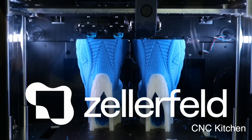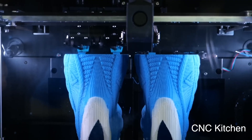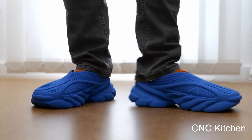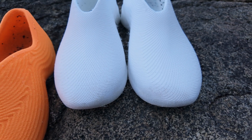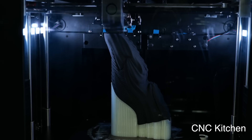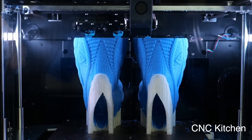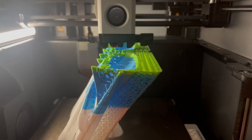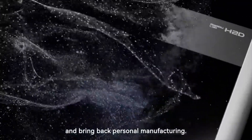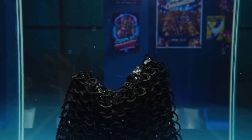I've also been studying how companies like Zellerfeld approach shoe design. A recent video from CNC Kitchen shared some great insights. Zellerfeld also uses FDM printing, but with their own proprietary slicer optimized for footwear. The key seems to be variable infill densities across different parts of the shoe, which likely explains why the Bubbleberry felt so much more breathable and comfortable. They also take advantage of water-soluble support materials like PVA, which makes support removal much easier and faster — especially important for complex shoe geometries.